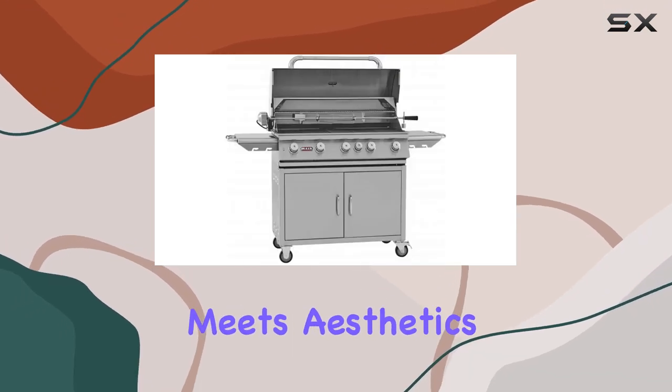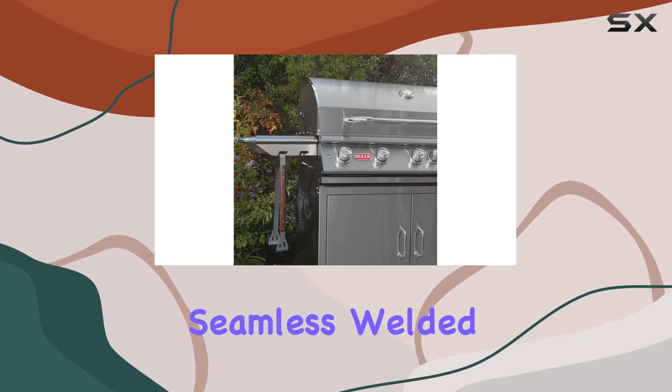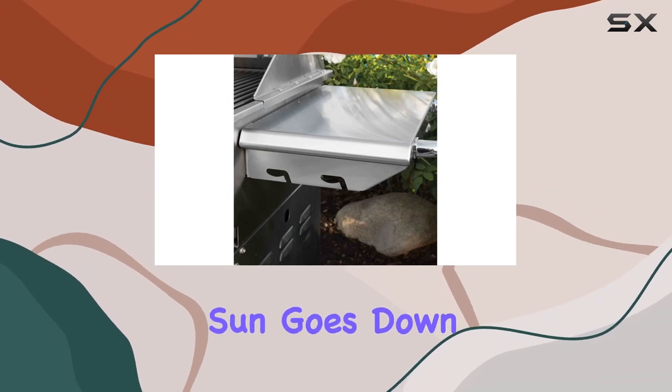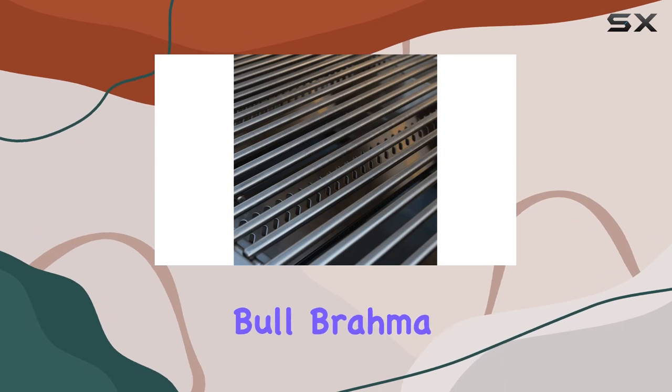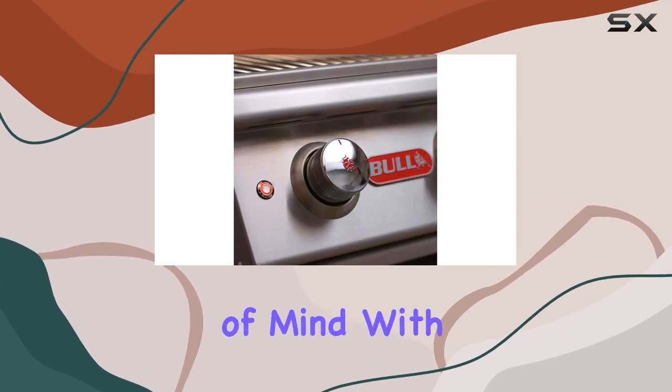Functionality meets aesthetics with the heavy-duty thermometer mounted on a dual-line top hood, boasting seamless welded edges. The inclusion of twin lights ensures that your outdoor cooking adventures don't have to end when the sun goes down. Not just a grill, but a culinary powerhouse, the Bull Brahma Grill is CSA-certified and fire-tested, giving you peace of mind with every flame.